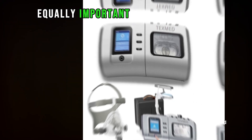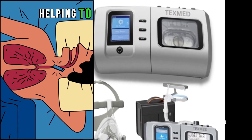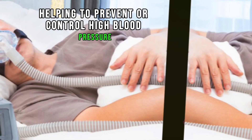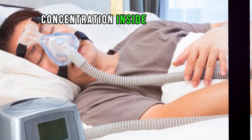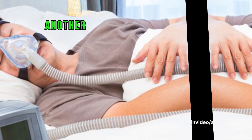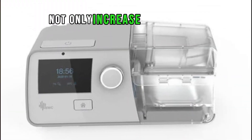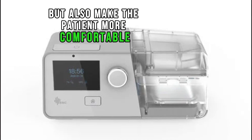Equally important are the long-term benefits of CPAP, which include helping to prevent or control high blood pressure and lowering your risk for stroke. Increasing oxygen concentration inside the BiPAP mask using a nasal cannula with an additional flow meter not only increases oxygen saturation, but also makes the patient more comfortable and helps prevent intubation and its complications.